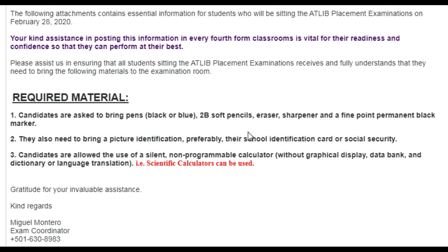Good morning or good afternoon. We want to take a look at some of the requirements you need whenever you go and sit the ATlib. This is an email that was sent to me, and I am making this short video for you guys to know what you need to have on that day when you sit the ATlib.